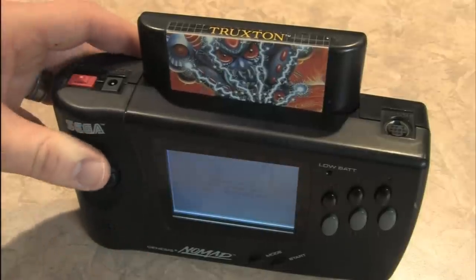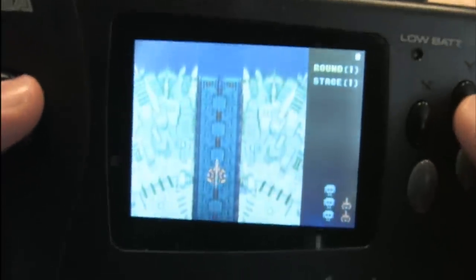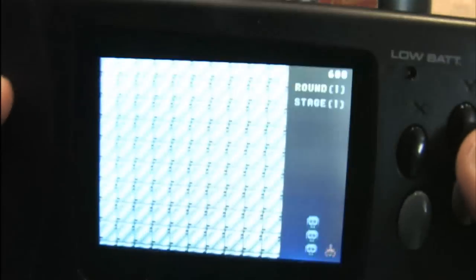We'll turn it on and play some Truxton. It's got a start button, a mode button, and six buttons so you can play some of the fighting games like Street Fighter 2. Fire that up — it's Truxton no matter where you are. Well, if I was concentrating, my game would be better.